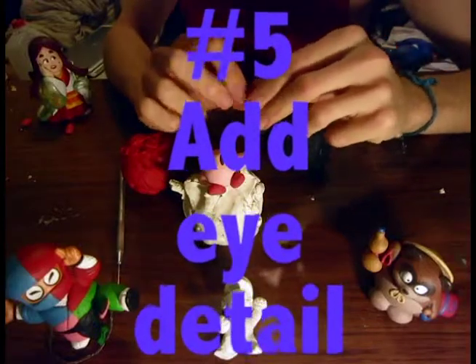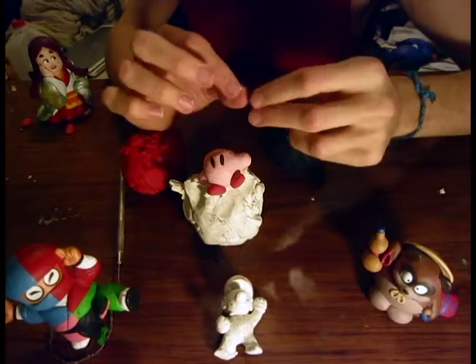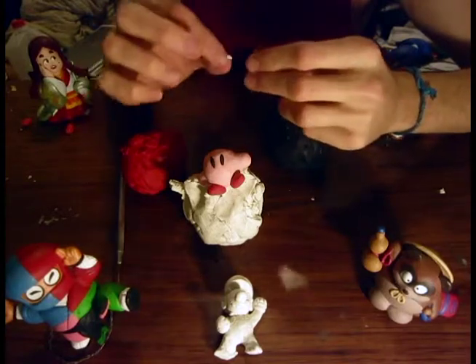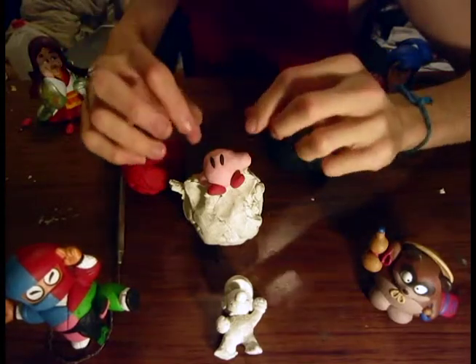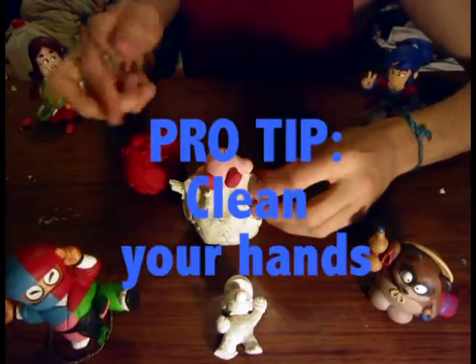Now take some white clay and make the shines of his eyes — two very small pieces, the same size, because symmetry is important. A good way to make sure you don't mix colors accidentally is by cleaning your hands before applying every new color.